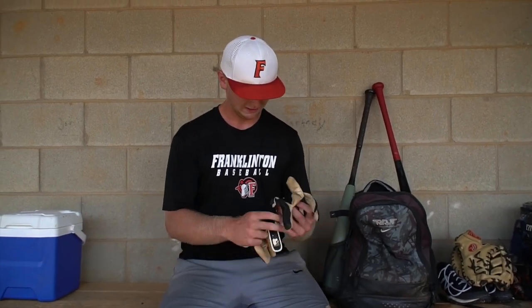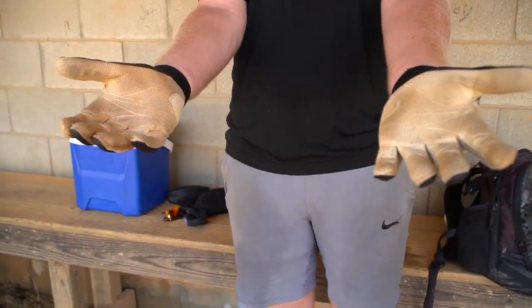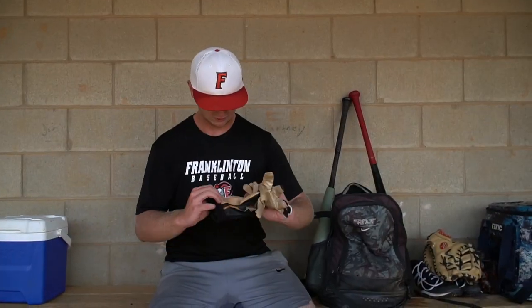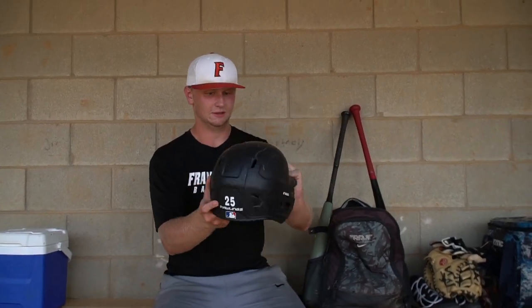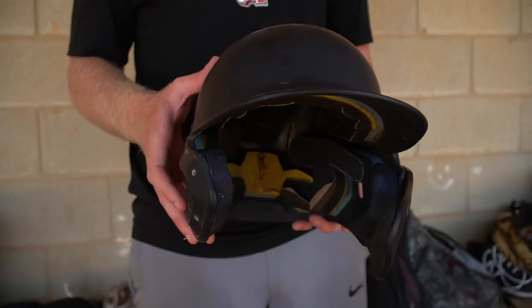Under the hitting stuff, we got the Franklin gloves, just the standard black and white. They're pretty new, like a week of use. Already a little dirty, but no holes. I got that all-black helmet — got to have the C-flap. It could save you from getting hit in the face, even though I got an ugly one. It's all right.